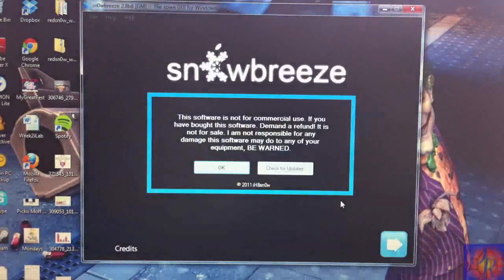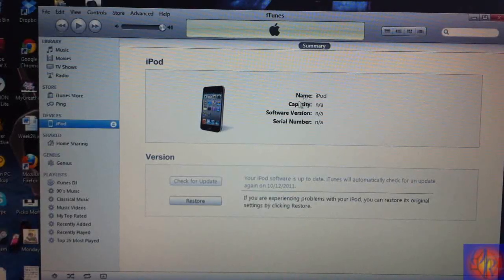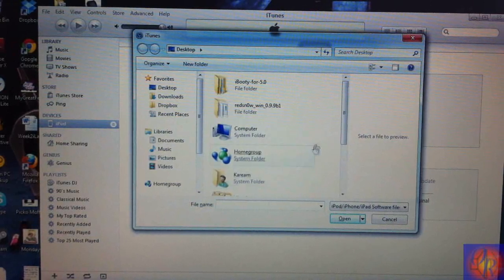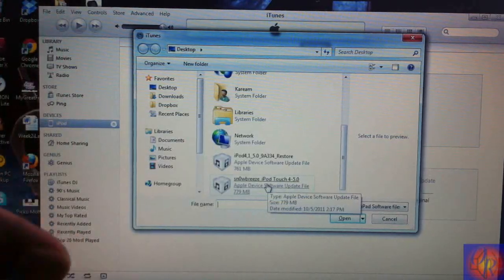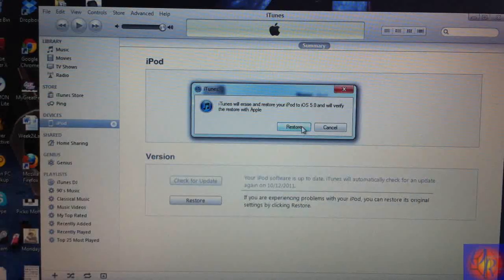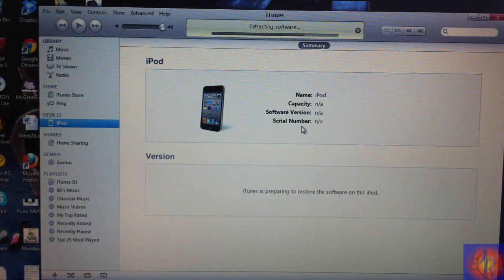Now you're going to run iTunes. What we're going to do is click Shift plus Restore — press Shift on the keyboard and press Restore in iTunes. You're going to scroll down and look for the IPSW; it's going to be on your desktop because SnowBreeze automatically puts it there. Select that, then go ahead and click Restore in iTunes, and let iTunes work its magic. I'm going to come back when iTunes is finished.